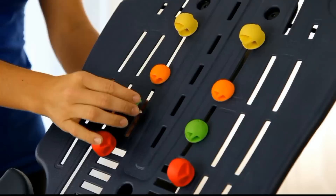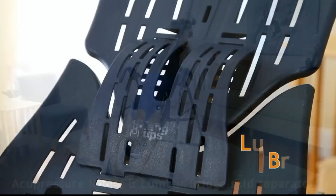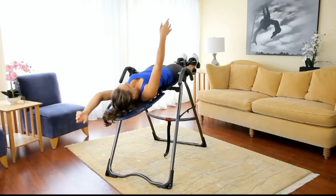Its innovative track design accommodates the optional adjustable acupressure nodes and lumbar bridge accessories to enhance your decompression experience. Grip and stretch handles provide enhanced stretching and realignment.